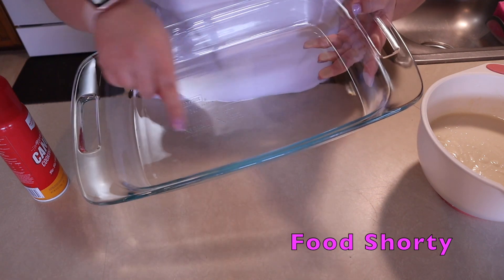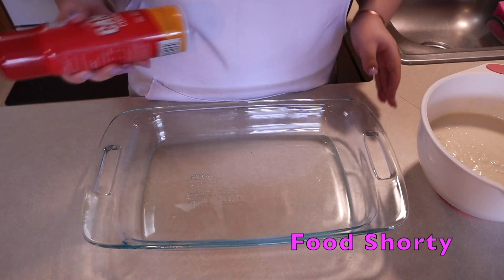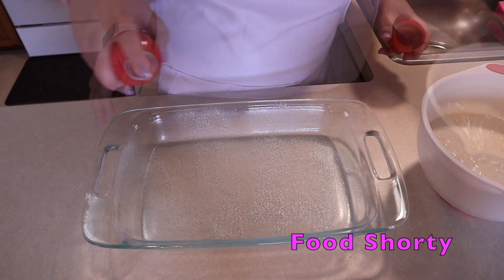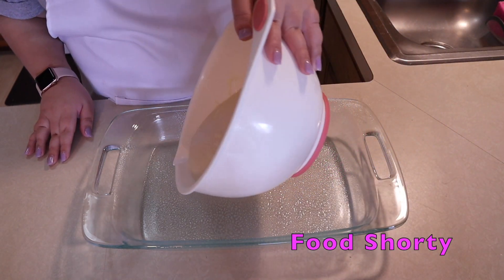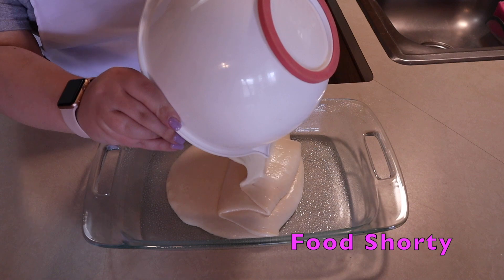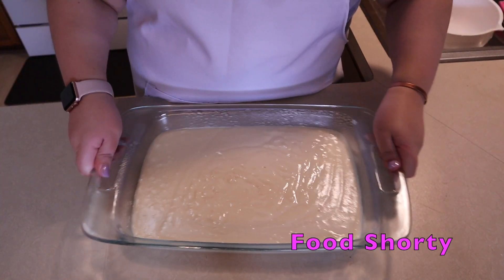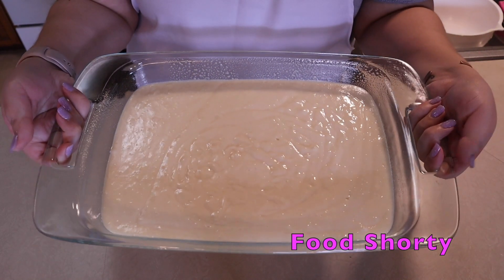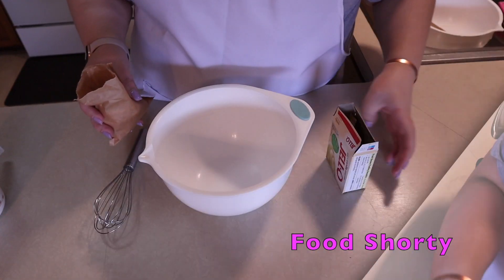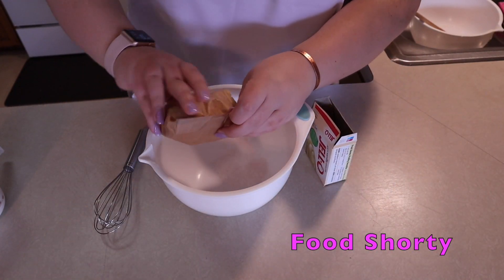Our batter's all set. I'm using a 9 by 13 pan — you can use whatever pan you want, completely up to you. I'm just going to spray that with some nonstick cooking spray and pour my batter into the pan. I'll give it a nice little spread to make sure that's even, and pop it in the oven for 30 to 40 minutes at 350 degrees.